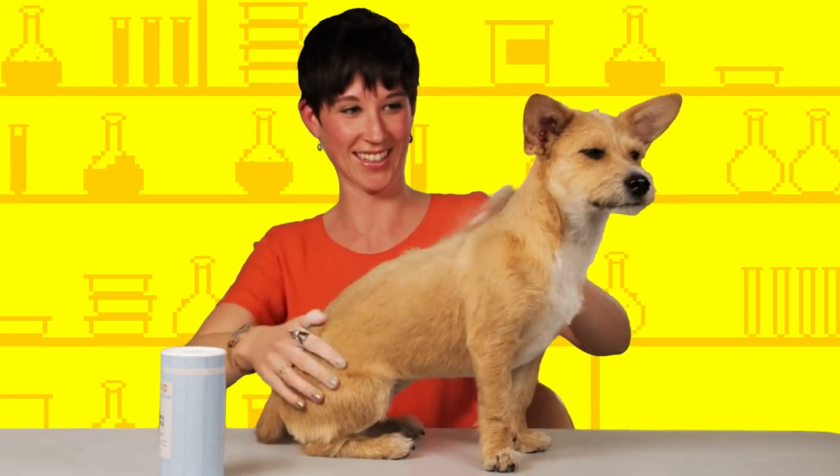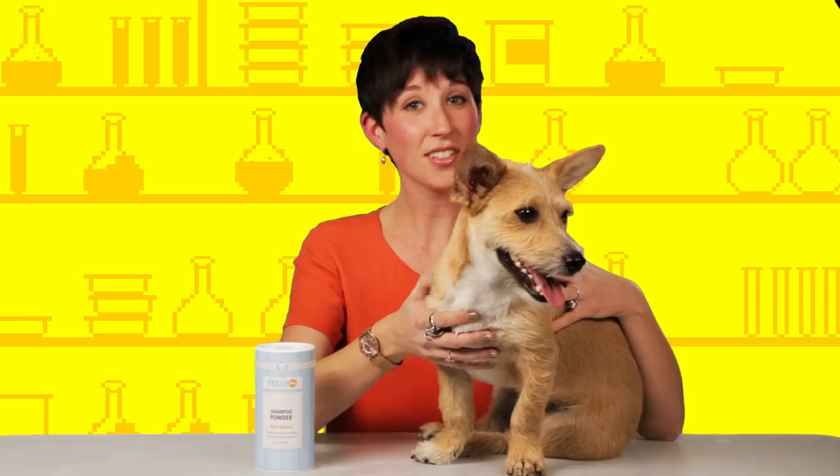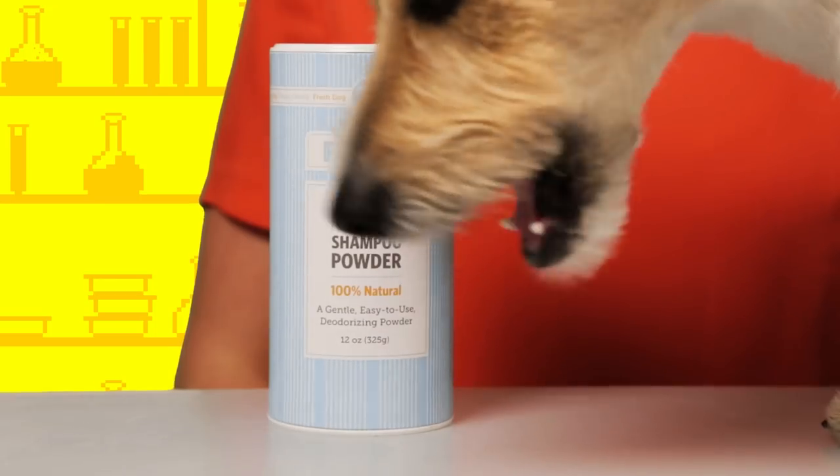Smells really good. It says no water needed, wipe away excess, and give your dog a hug. She smells good, she smells like a dog, but also a little scent of lavender, so I think it works.